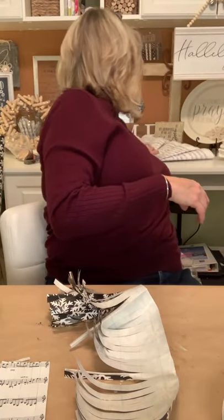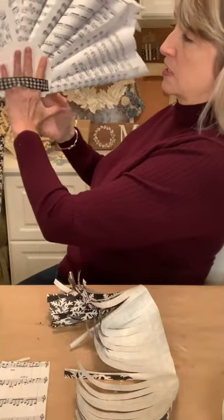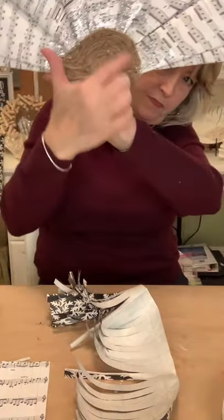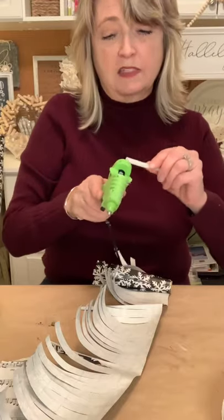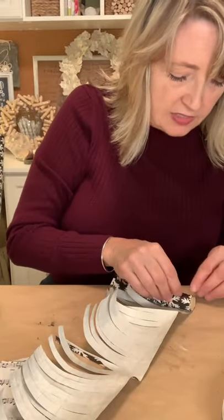Another thing I made last year that I may do again differently this year is a tree topper out of book pages. Mine from last year was one-dimensional, looks like a peacock feather, with a little bit of twine and glitter on the edges. So we might do a book page or sheet music tree topper. I have so many things coming up — lots more gift ideas, more Christmas decorating stuff, more faith things, just lots of good stuff coming up.